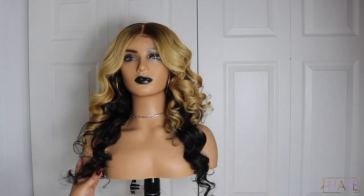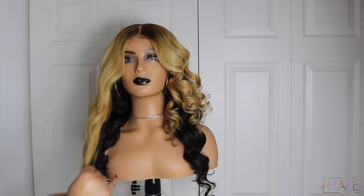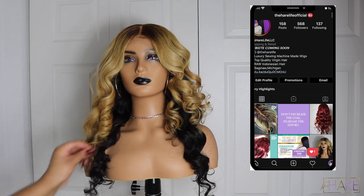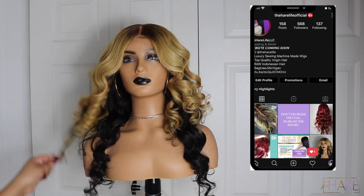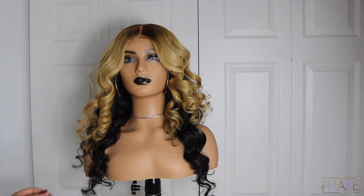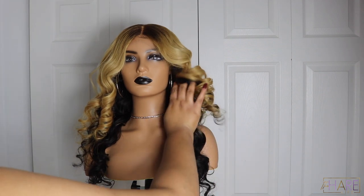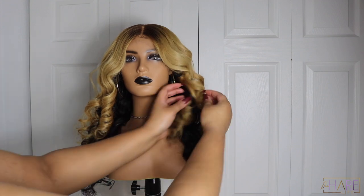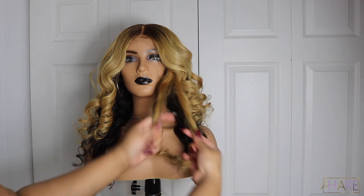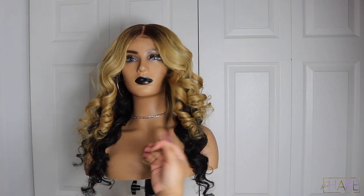What's up y'all, welcome back to my channel! If you're new here, make sure you hit the subscribe button and turn on the notification bell. Also make sure you follow me on Instagram and Twitter at The Hair Life and The Hair Life Official. From the title, I'm going to be showing you how I got this banging blonde color with the customized roots — this was a wig for my client.